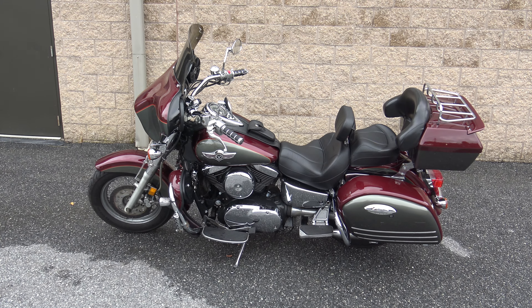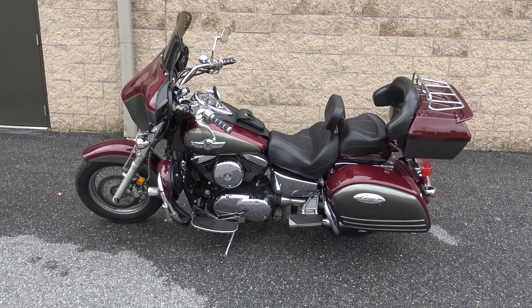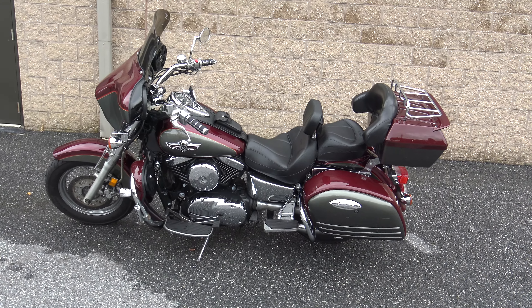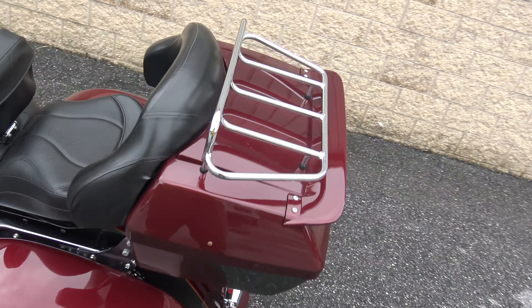What is up everybody, it's Ben with SRKCycles.com, and today I've got a 2001 Kawasaki Vulcan Nomad 1500. We're gonna take a quick walk around this thing, so if you're interested in this bike, you're gonna want to stick around for this video and see all the details.